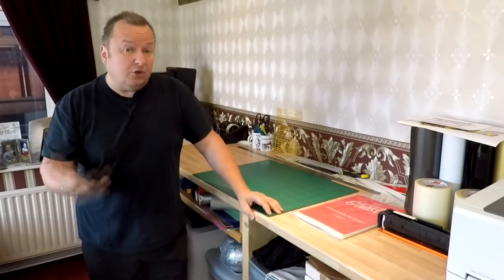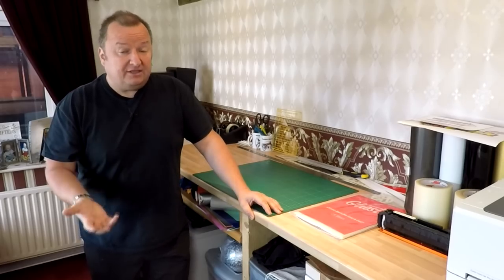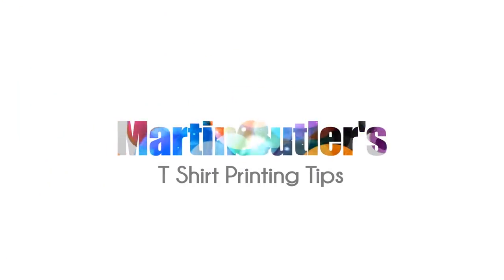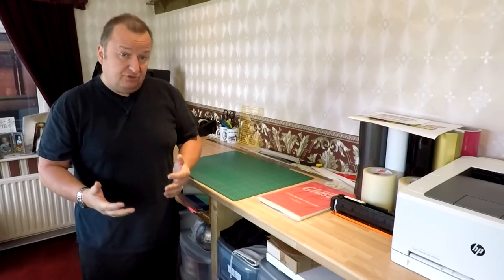Hi folks, today we're going to be looking at and testing out this Ghost White Toner full-color transfer system. You may have seen in my unboxing video — we got the Ghost White Toner system sent from the company that actually produced this.